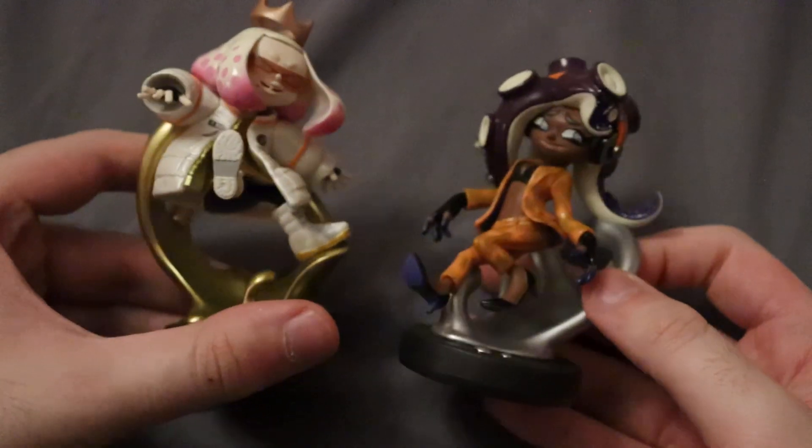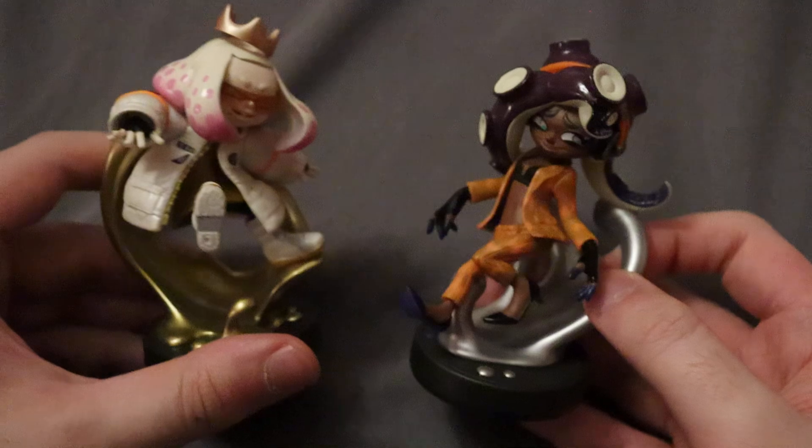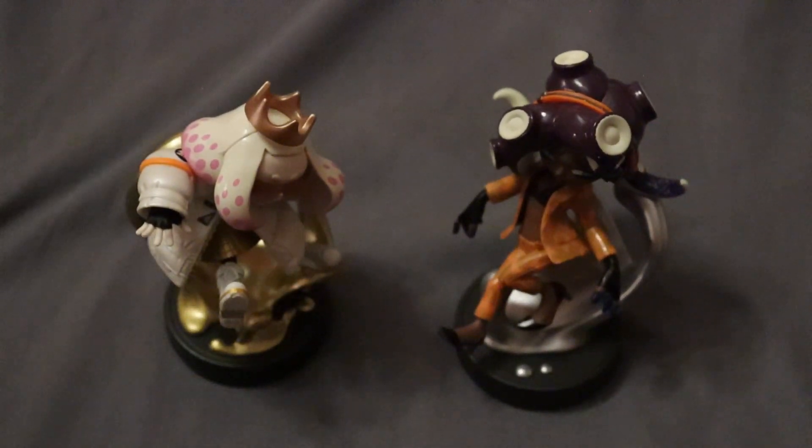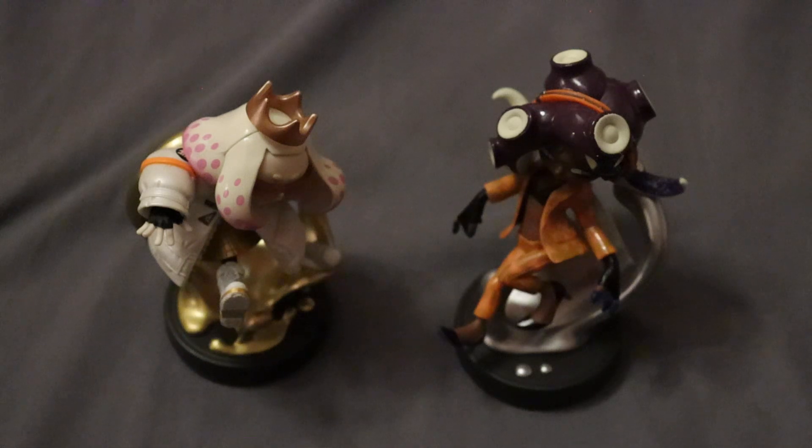There we go — the side order versions of Off the Hook. I kind of like these ones, maybe a little more than the Squid Sisters, just because they feel a lot more different. The alternative Squid Sisters are great, but the side order outfits look really cool, and being in very different poses compared to the originals helps out a lot.